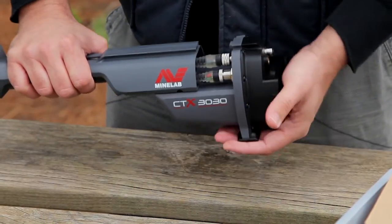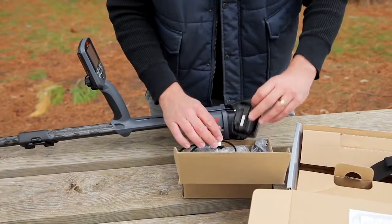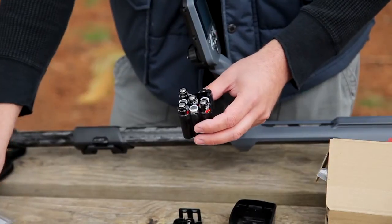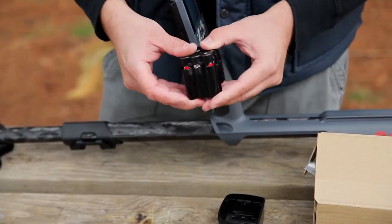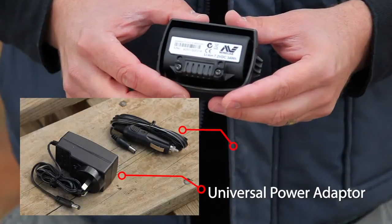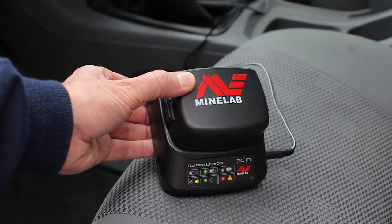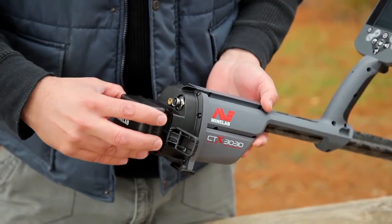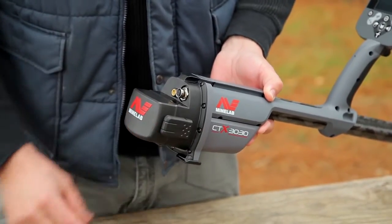Making sure you have your fingers out of the way, slide the control box further forward until it locks into position. The CTX 3030 uses a rechargeable lithium-ion battery or a replaceable battery pack that takes eight standard AA batteries, which can either be alkaline or rechargeable. The smart battery charger comes with a universal power adapter and car adapter, allowing recharging from a car cigarette lighter socket. The rechargeable battery fits snugly into the battery charger and indicates the state of the battery as either charging or fully charged. Once fully charged, it can be fitted to the detector and secured into place with the two latches.